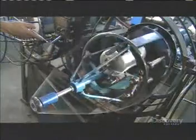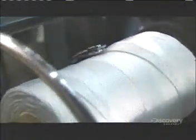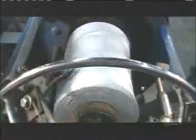It twists the yarn and then winds it onto a take-up spool inside. A little arm moves back and forth, guiding the yarn so it winds evenly onto the spool. This is core yarn, and it'll be used to make other rope.